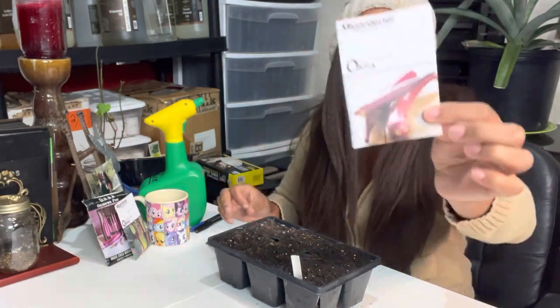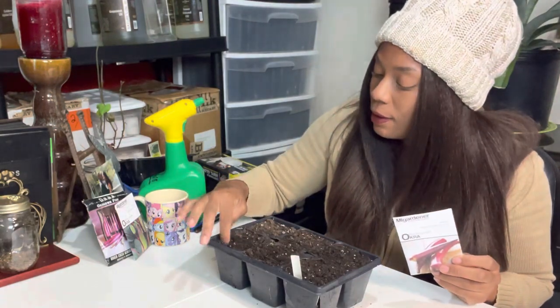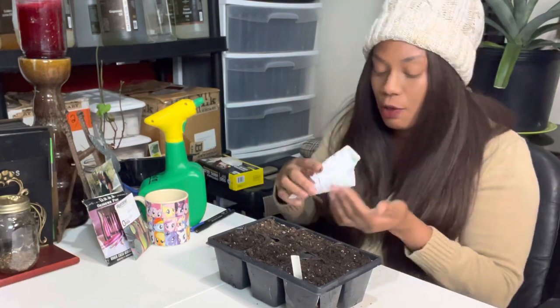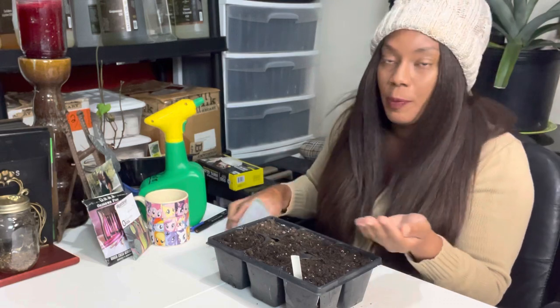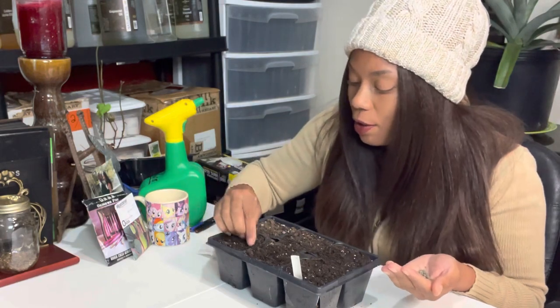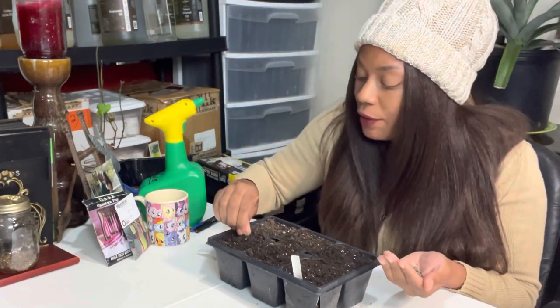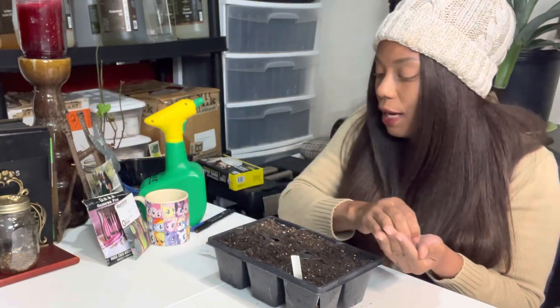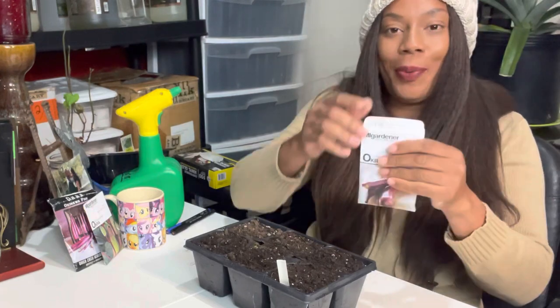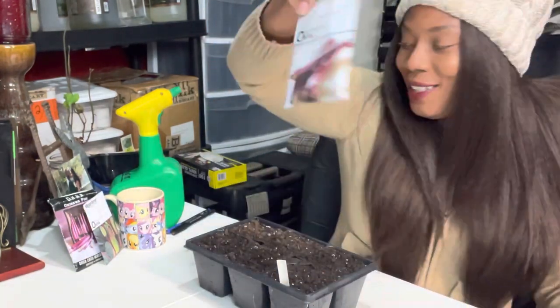The next variety is the Red Burgundy okra, also from In My Gardener. Don't over-pack the seeds, but you can definitely multi-sow with multiple ones because we're going to prick these apart when it's time to plant them out. They'll grow pretty quickly in these containers, and by the time they reach the size I want, it'll be time to put them out in the garden. That was the Red Burgundy okra.